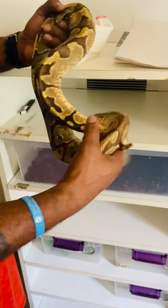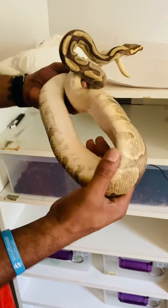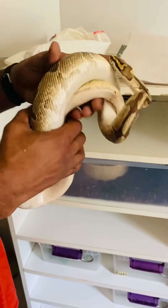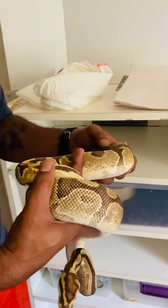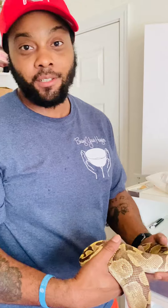He looks pretty chill — he's not cold, he wants to go. We're going to go ahead and get him put away. Thank you for watching. Again, this is Jay with Jaymaker Reptiles — don't forget to like, share, and subscribe. Until then, breeding season is near.